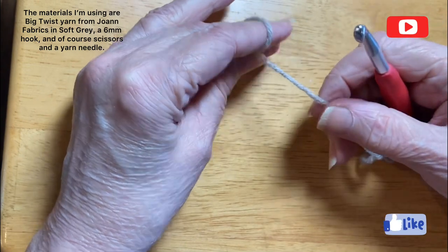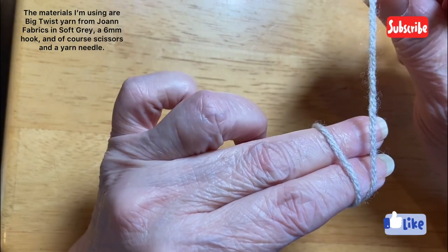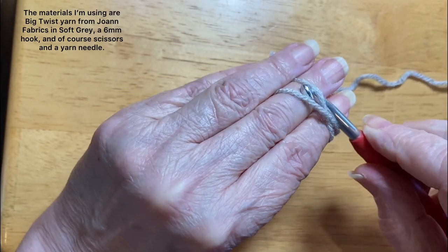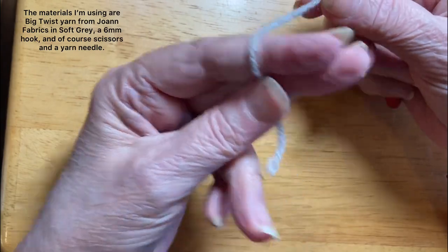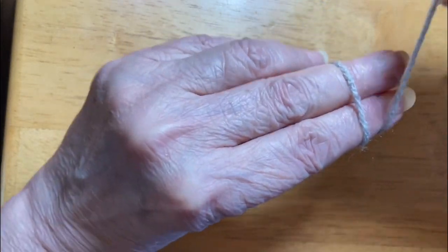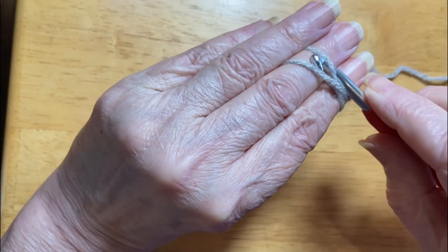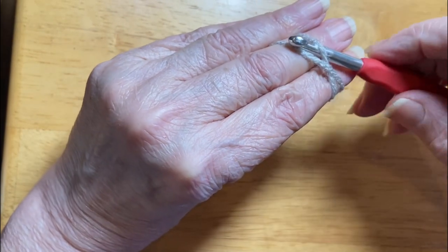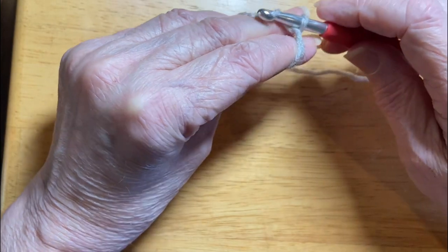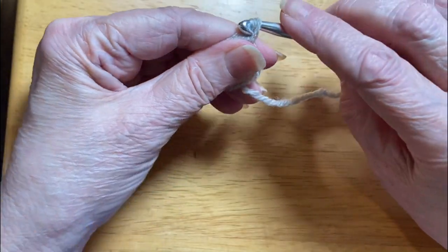First thing we're going to show you is the magic ring, magic circle, adjustable ring, however you want to say it. The tail is facing you, and you wrap this around this way. Crisscross it over your fingers. Your hook goes under the first set of loops, grabs the second loop, pulls it under, comes back around, you have to twist and pull up a loop. And if you can't get it, just let it all go and then pull it up.